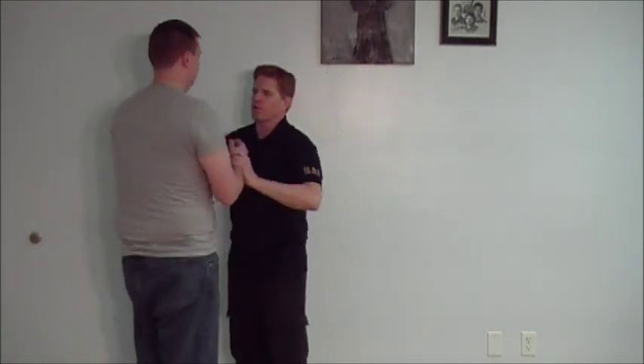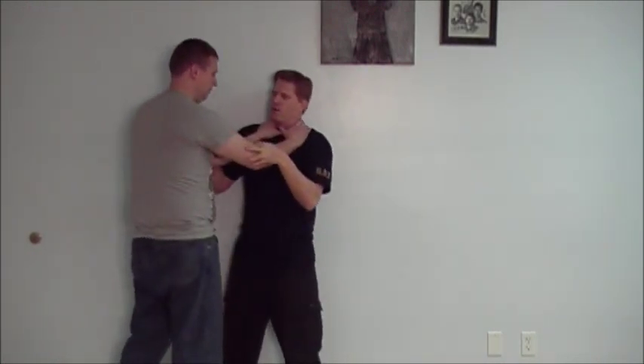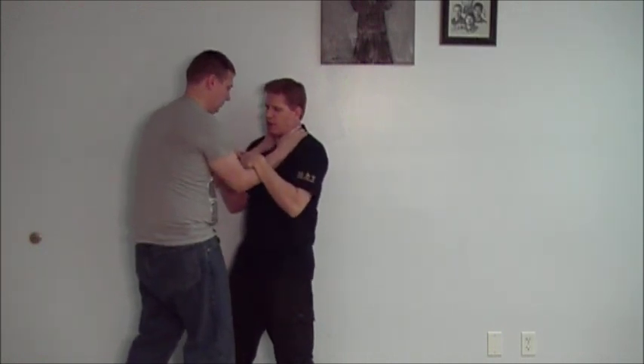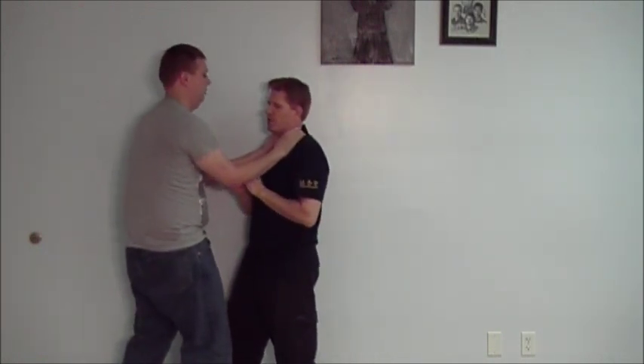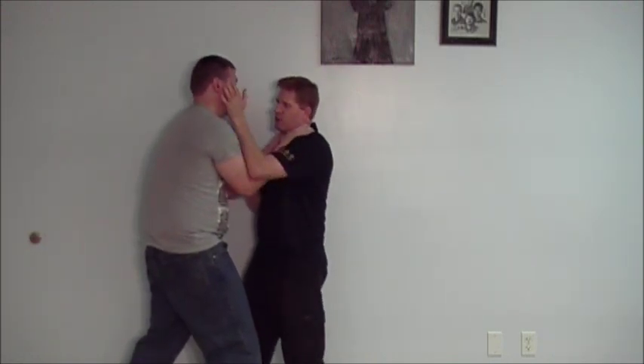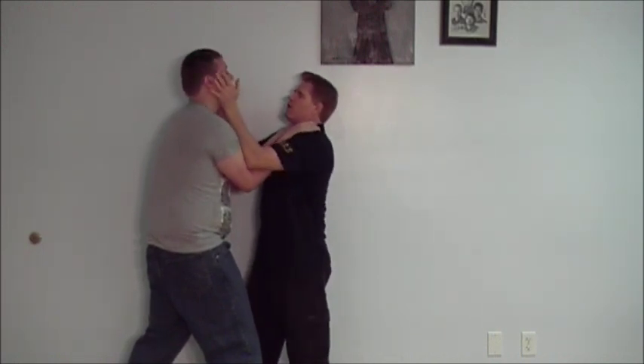The last stage is when he's got me against the wall. He's in here with his elbows down, which makes it hard for me to come up on the inside. But he's open here. So I do the same thing as from Chum Kiu — coming up here, knocking him backwards like this, taking him away, and then starting to attack him in here.